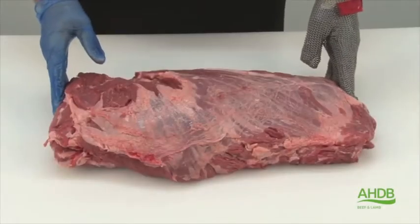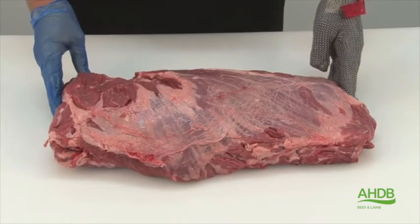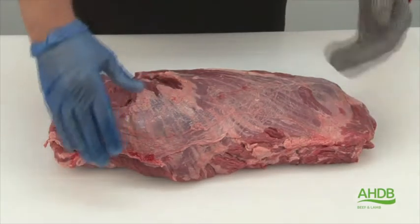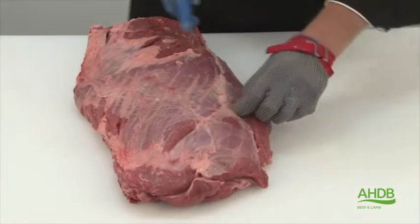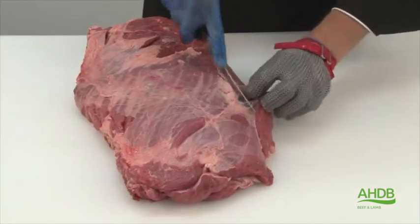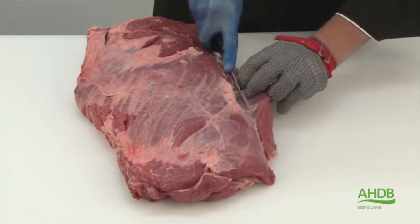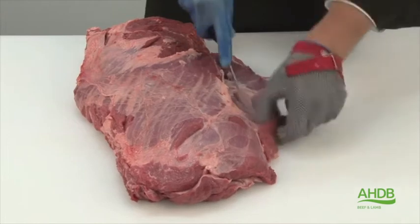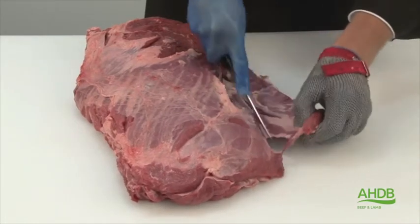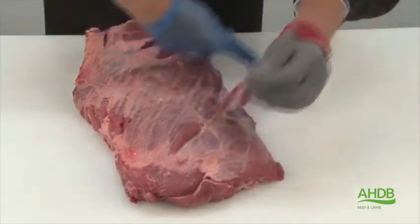Here we have the chuck roll from the forequarter, and we need to remove the crest muscle, or rhomboids, as this is a very tough muscle. While we do that, we can also remove all excess fat from this side.